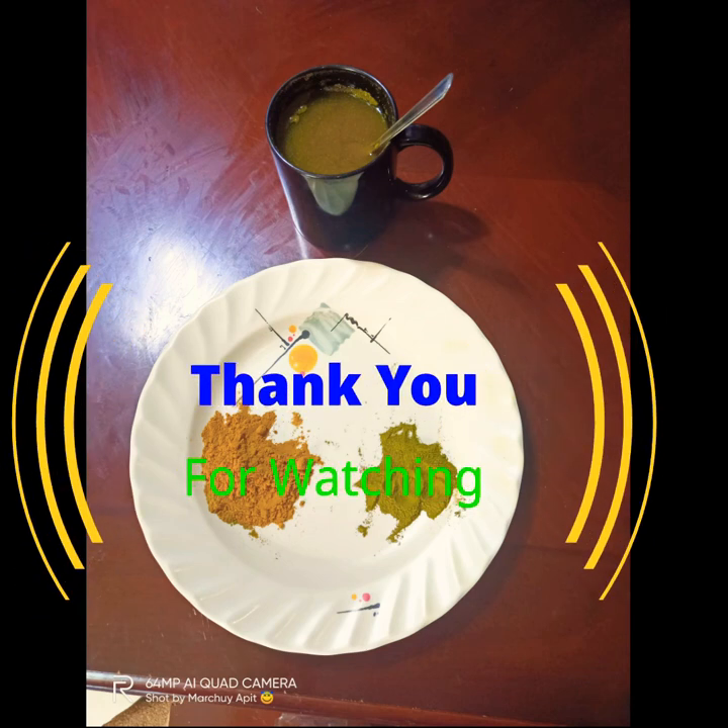And that's all for the health benefits of our two plants and herbs. Thank you for watching.